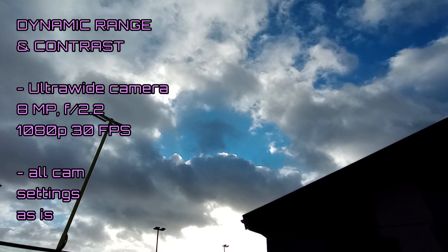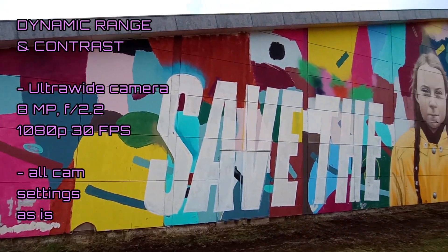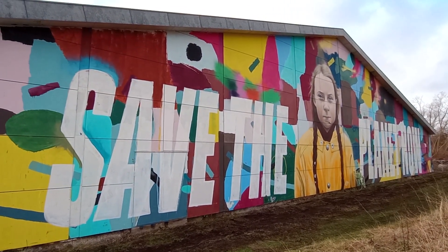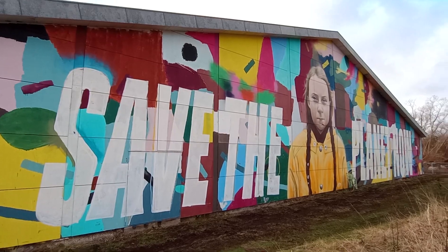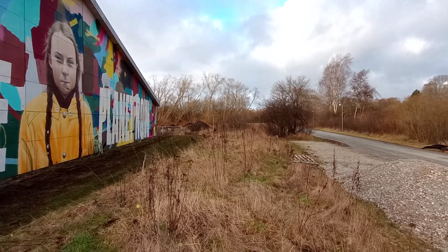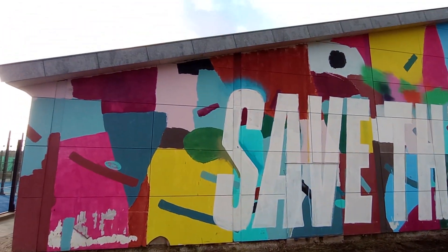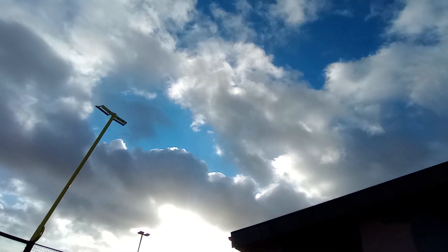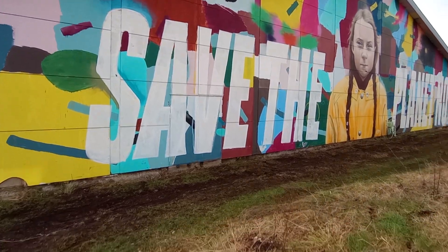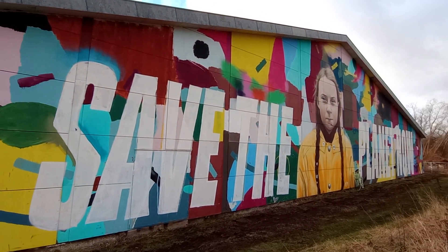So this is a test of dynamic range and contrast on the Motorola G41 using its ultrawide lens so we can get the entirety of Greta Thunberg into our shot — how dare you! What do you think about all the colors and how about the dynamic range from this little bit dark grass, somewhat more colorful foreground, and then very light background with the sun and the sky here in Denmark. It's kind of windy as always, so excuse the noise in the mics.